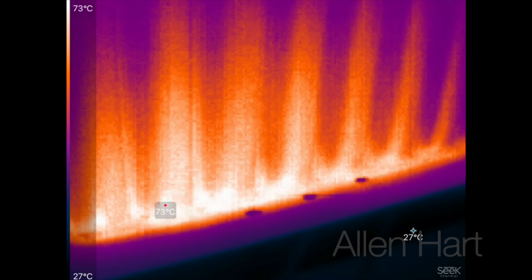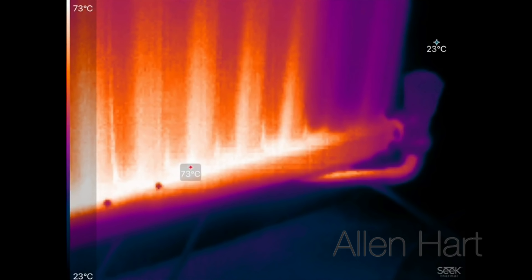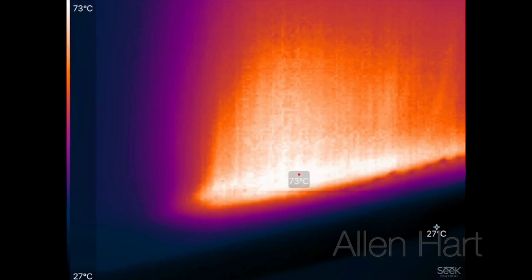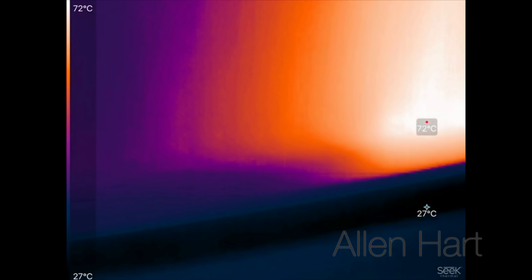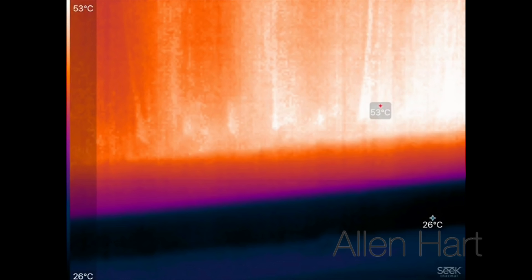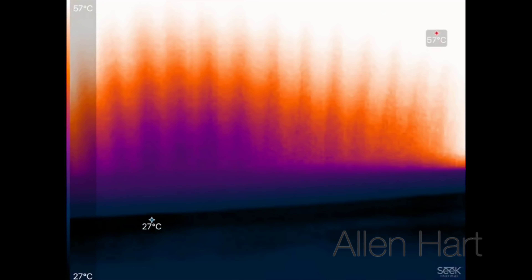According to this we've got about 74 degrees now on the bottom of the radiator, and then you can see it sort of stops, and then we've got 53 and 67. So we can see the bottom of that radiator has still got sludge in it.